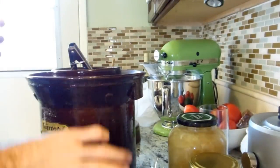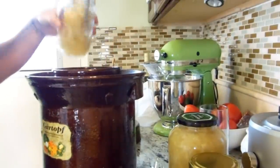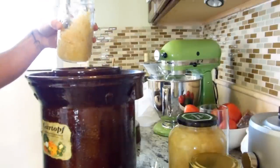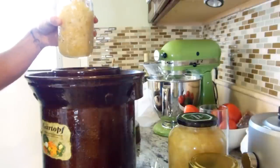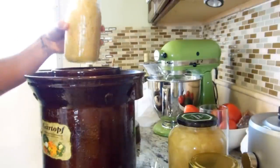This might not even be enough jars. It should continue to ferment even when they're in the jars — I believe I read that. Which is good. The more good bacteria, the better.